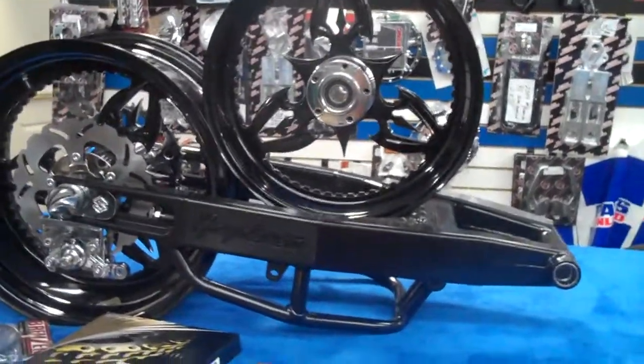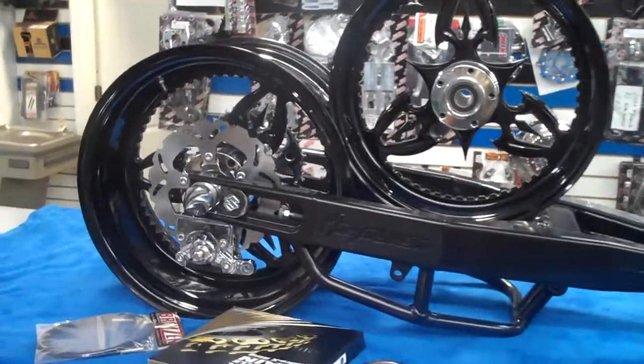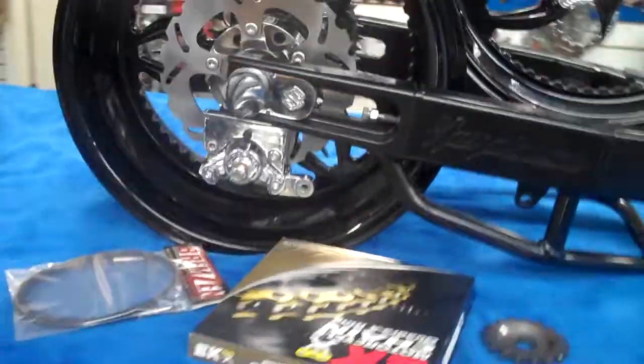$3,000 — what you see is what you get. The only thing you're going to need is a back tire and a front tire. Comes with the offset sprocket, the chain, and the brake line. You got the brake caliper — it's mounted up.